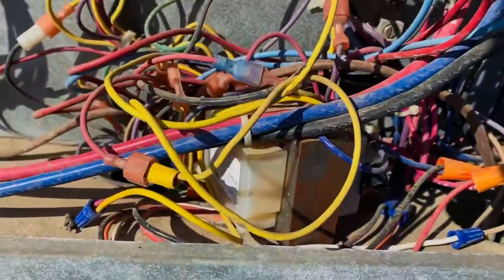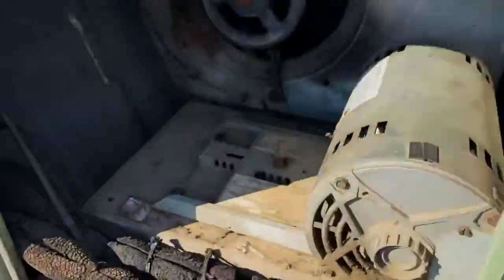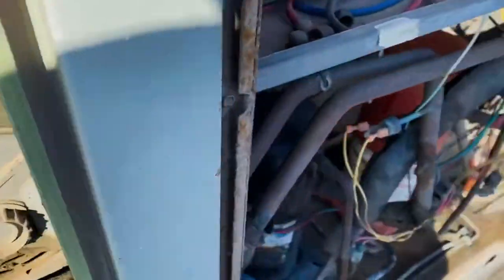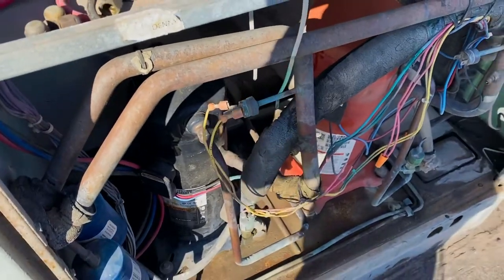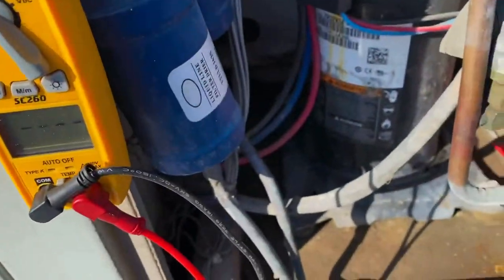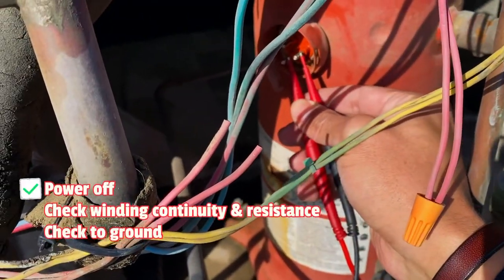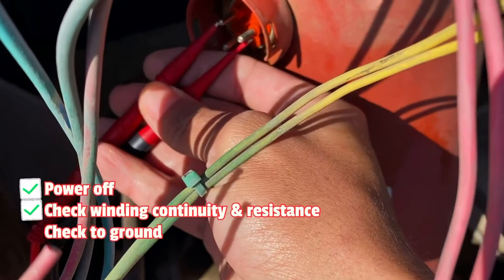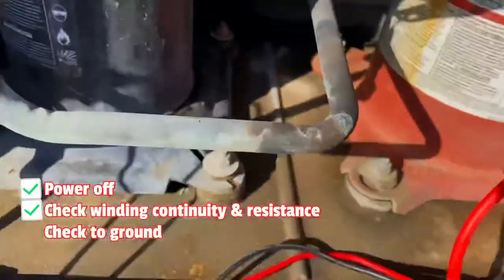Now let's try bumping the blower motor. I can hear it. They'll probably want to keep that — they don't want to replace everything, even though they should just get a new unit. So I'm just going to set up my meter so we can check the windings on that first compressor. I unplugged it, it's off. And I have no continuity — these windings might be open.